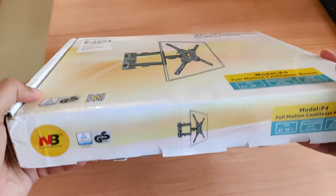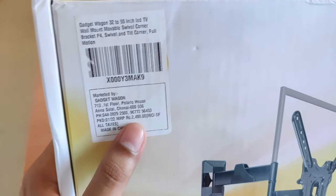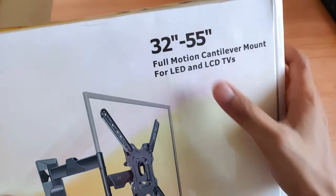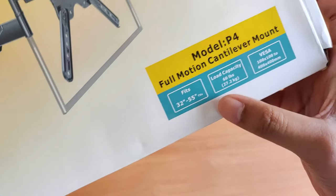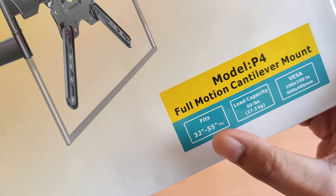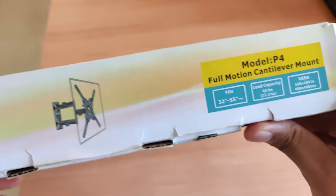I will tell you the details about the box. The MRP is 2490 rupees but I got it from Amazon for around 1500 rupees — the purchase link is in the description box. The wall mount is suitable for 32 inch to 55 inch TVs, the loading capacity is 27.2 kg, and it is compatible from 32 inch to 55 inch.